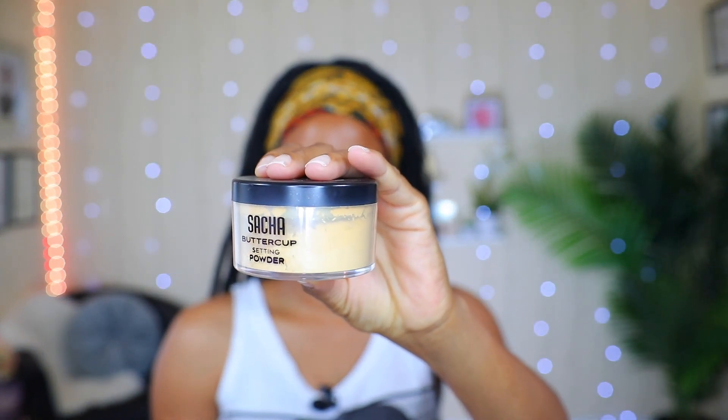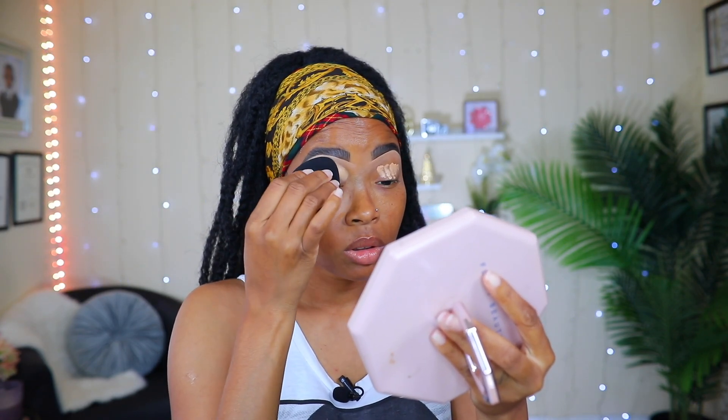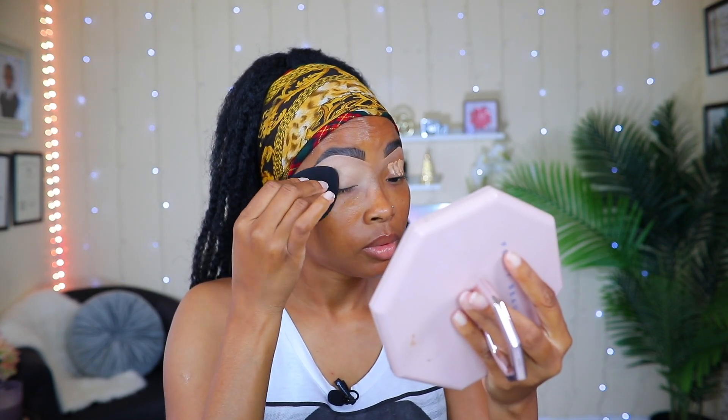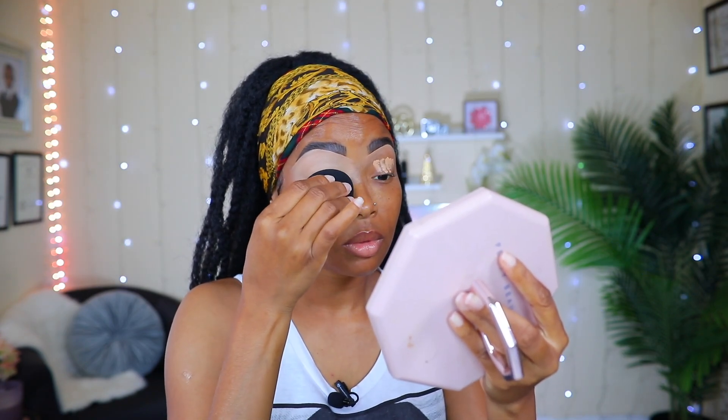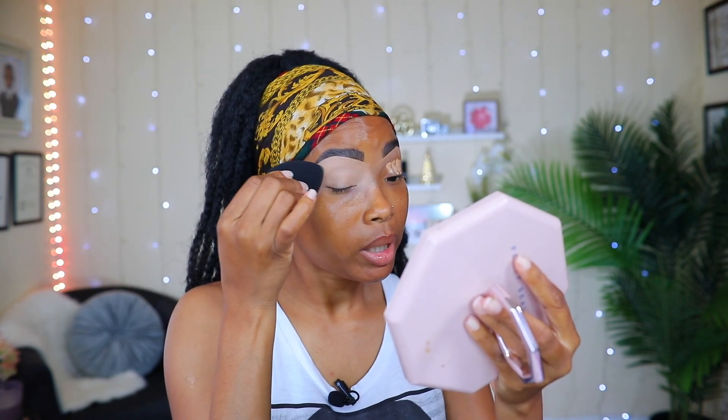Now I'm going to add some of that same concealer onto my eyelids. Remember, wherever you add concealer you want to add setting powder to set it. To set my concealer today I'm going to use my setting powder, blending it out with my wet beauty sponge — just dabbing it on all over. Since I already have concealer under my eyebrows, I don't have to worry about getting too close. I'm also bringing it all the way into the side of my nose.